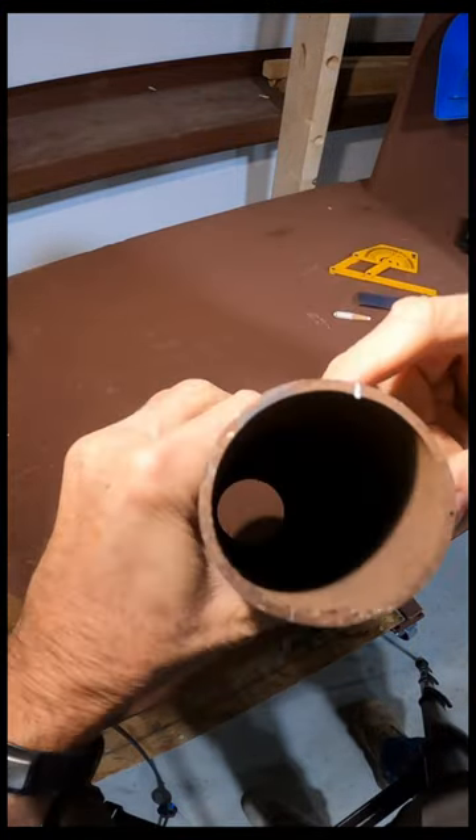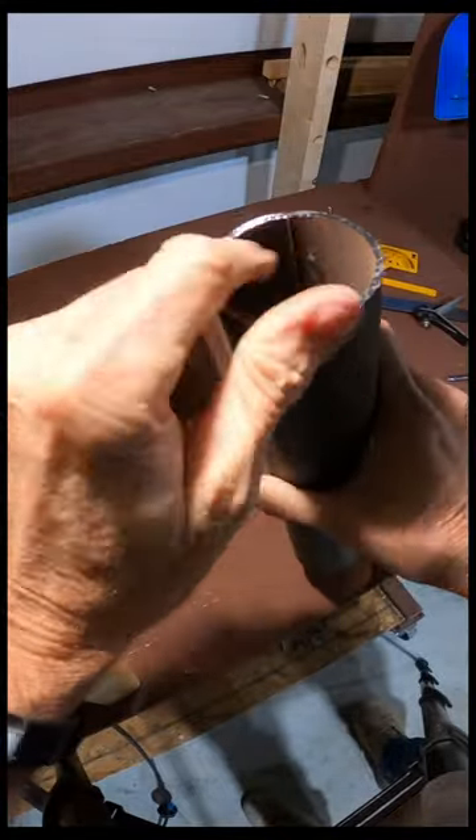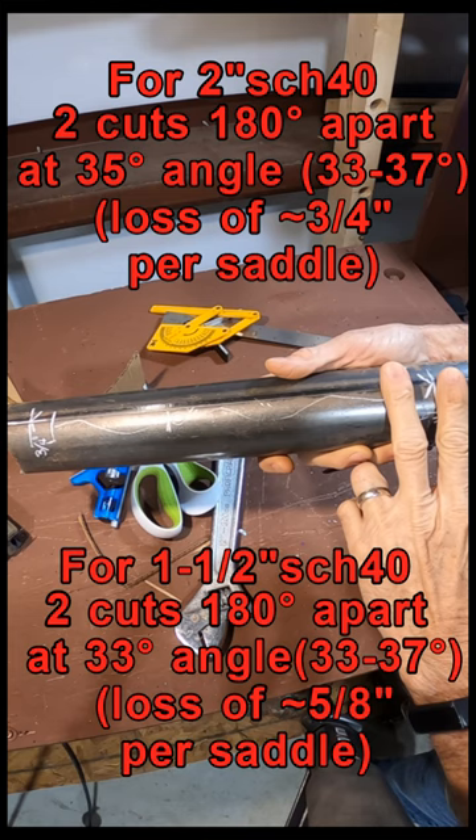One nice trick about schedule 40 pipe is it has a weld seam. Here you can see the weld seam goes from one end to the other, and here are the critical dimensions for the two-inch schedule 40 pipe and the inch-and-a-half schedule 40 pipe.